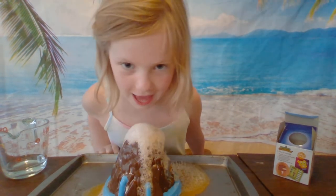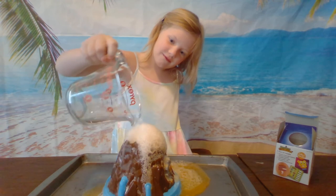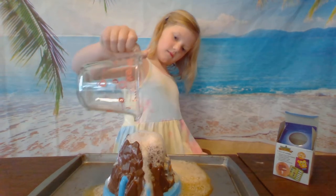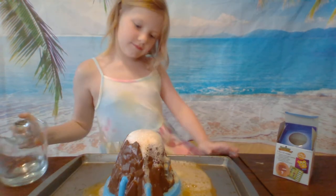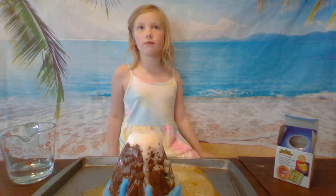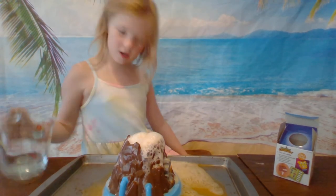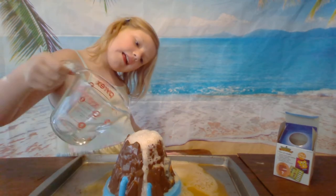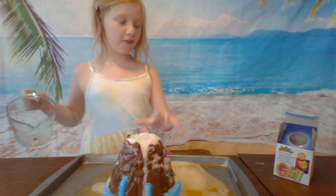Do not use it for your bath — every time I say bath bomb, I'm going to say do not use it for your bath. My mom's going to put some more water in my glass. To make it keep on going, add more water. If you want it to fizz more, add more water. The key ingredient is water. If the foam is really foamy, you can put it in the middle spot to make it fall over.